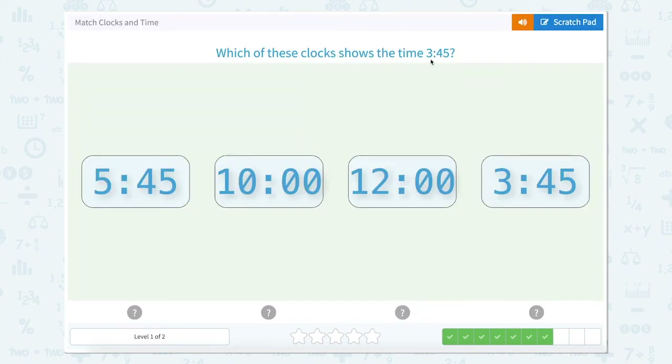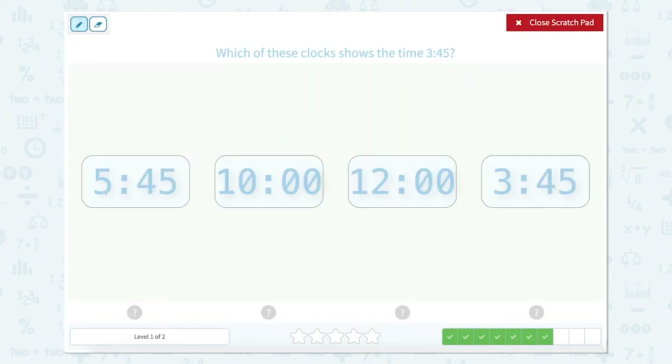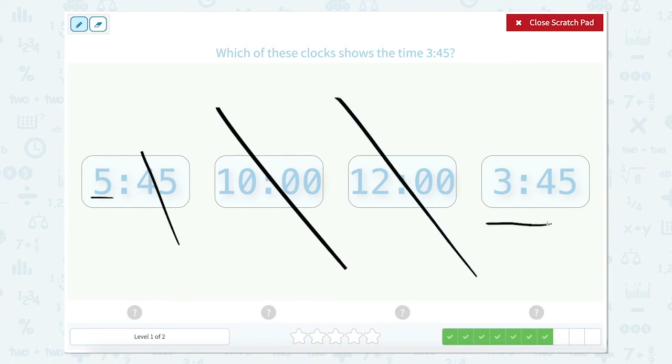Which of these clocks shows the time 3:45? We want to look for the one that matches. This one is 5:45 — not right. 10 o'clock — not right. 12 o'clock — not right. 3:45 — that's right. Let's close that.